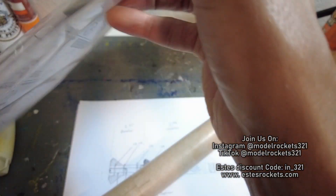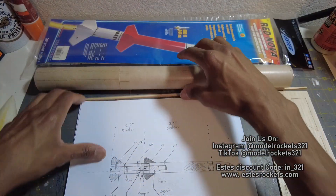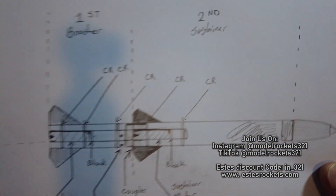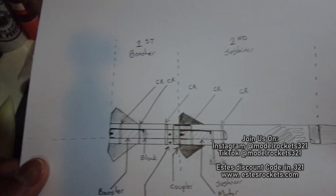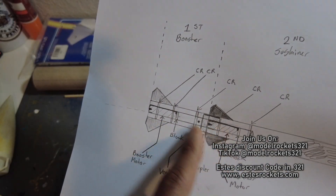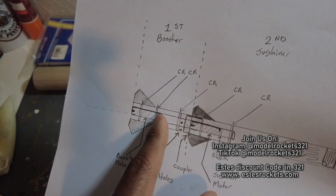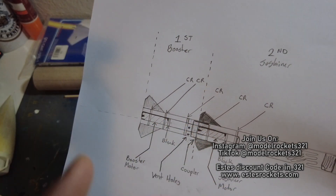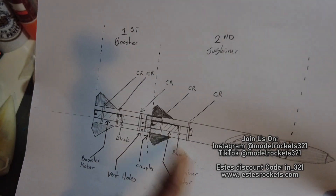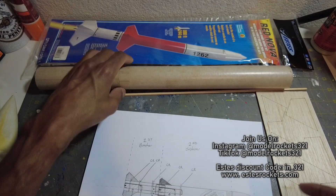It'll probably be on the top section if it gets cut. Here's my original sketch I made. Before I went to RockSim, I'd always do a sketch like this, just showing everything that's involved — centering rings, engine blocks, everything's in there. I had vent holes here, but after doing some research, I found that the gases will travel and it'll ignite that sustainer, no problem. Got the engine blocks, got the coupler, which I had to build — I didn't have one around, so I went and built one.